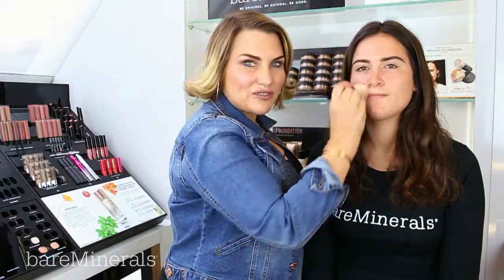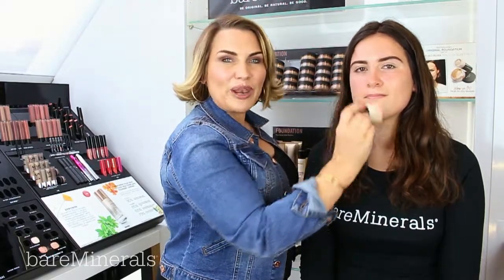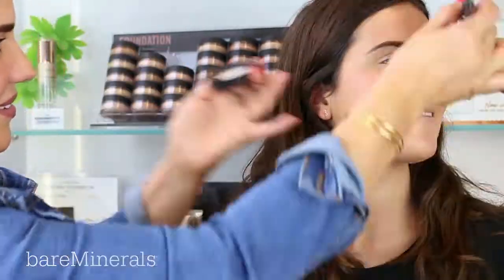We're using a darker shade of the original foundation as a beautiful natural contour for the complexion. Now that we've contoured, I'm taking an even paler shade of the original foundation to highlight the complexion.